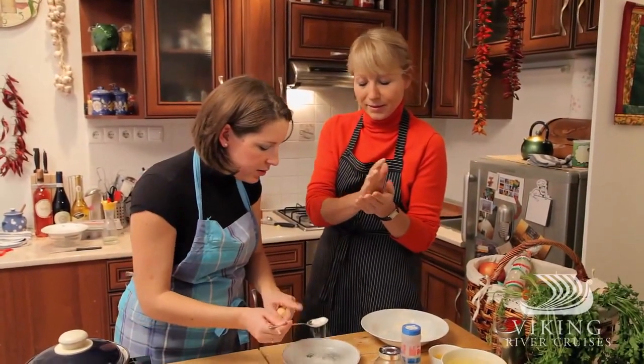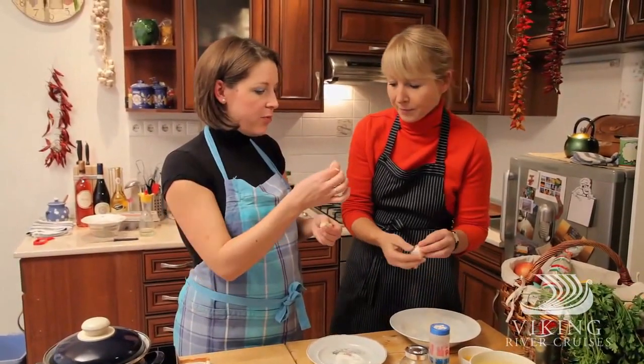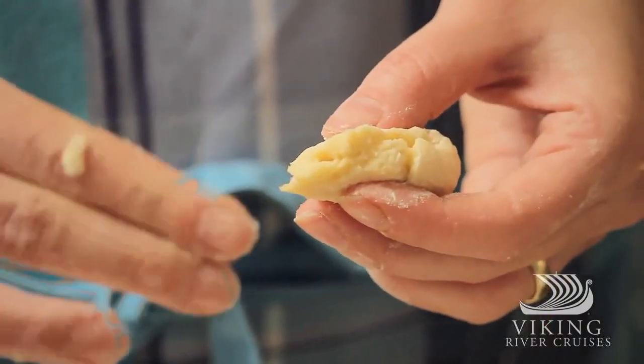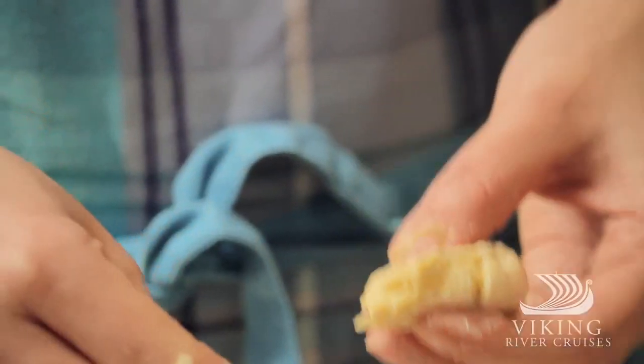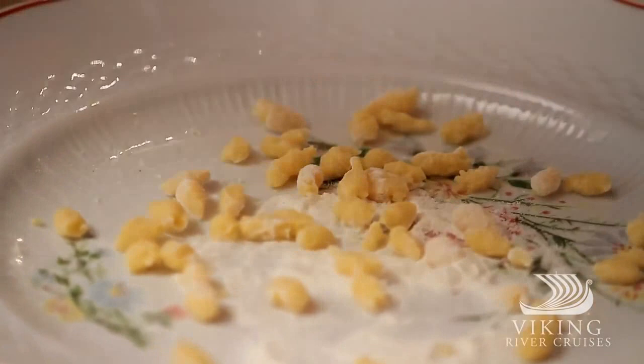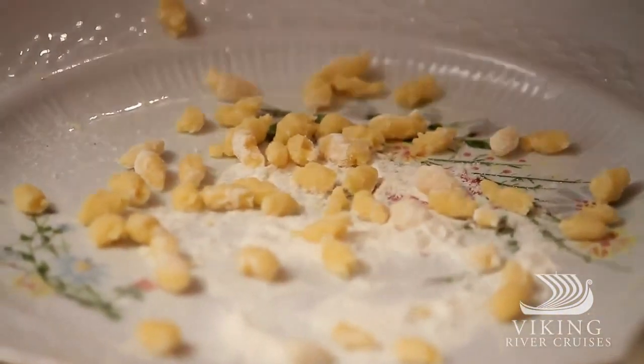Always add some flour on the plate because they are sticky. Just take one small pinch, roll, and that's it. They look like tic-tacs — about the same size and dimensions. They cook very fast; we'll add them just five minutes before finishing the soup.